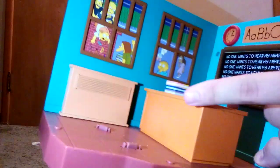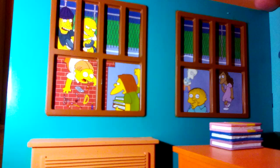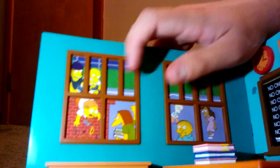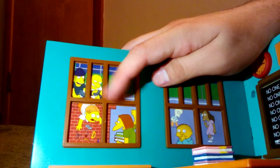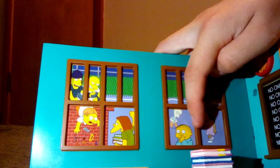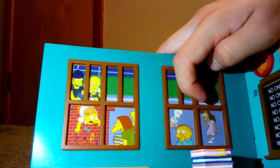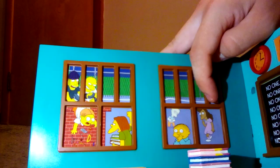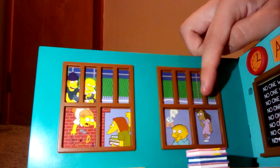We have the desk right here — an orange desk with a can of pencils, some books, and I think an air vent. Right here there's a window of the playground, like the kids are at recess. We got the characters: the three bullies — Jimbo, Kearney, and Dolph — and Martin. On that window we have Ralph Wiggum. I think this one is Wendell, and I forgot who that other character is — let me know in the comments who she is.